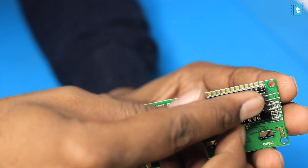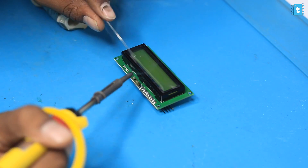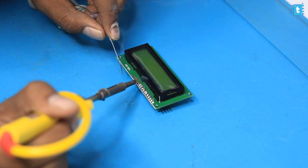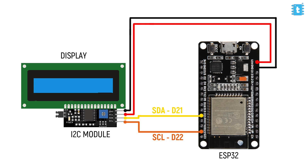What I'll do is directly solder this I2C module with the display. After soldering, I'll make the connection of this I2C module with the ESP32 board according to the connection diagram. Now let's jump to the computer and see how to program the ESP32 board to actually use the LCD display.